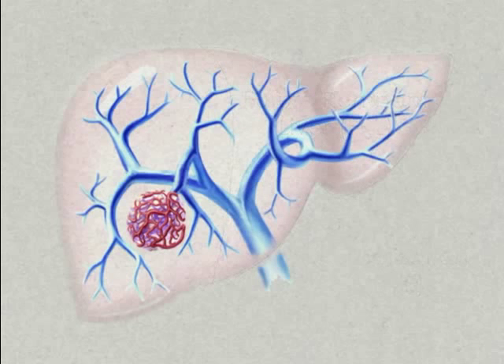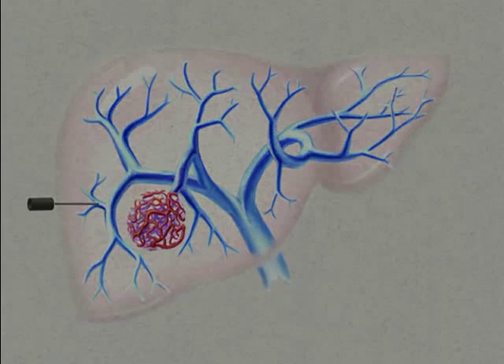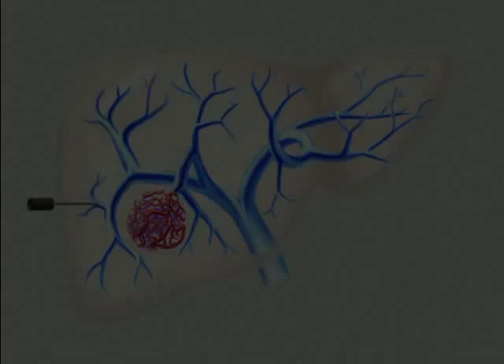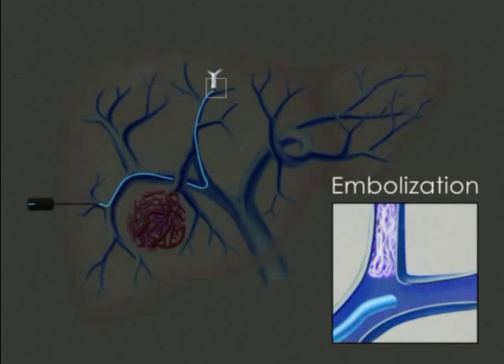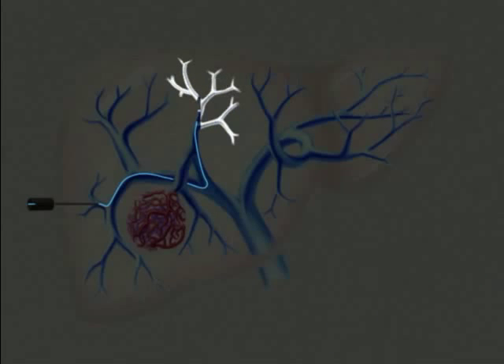For this procedure, the portal vein is accessed by a direct course to the liver with a needle and guide wire through a protective sheath. Using sonographic and fluoroscopic guidance, a catheter is advanced to each portal branch to be resected. Embolization is then performed with a medical-grade radiopaque glue, which sets immediately, clogging the blood flow into the vessel. This is repeated for each branch until complete occlusion is achieved.